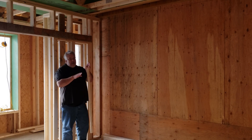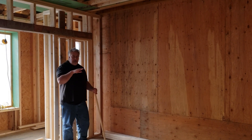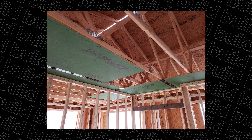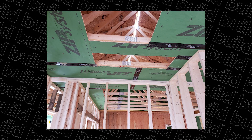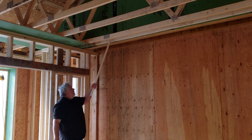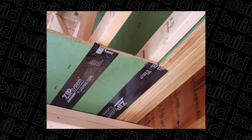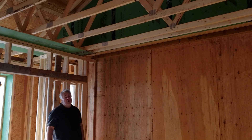It's where that two-story and first-story meet where we really have to pay attention to the detail to maintain air barrier continuity. Out here we're using zip sheathing as our air barrier on the lid of the first floor. But eventually we're going to run into that second-story wall and we need to be able to transition that. So what you're looking at here is that second-story wall.